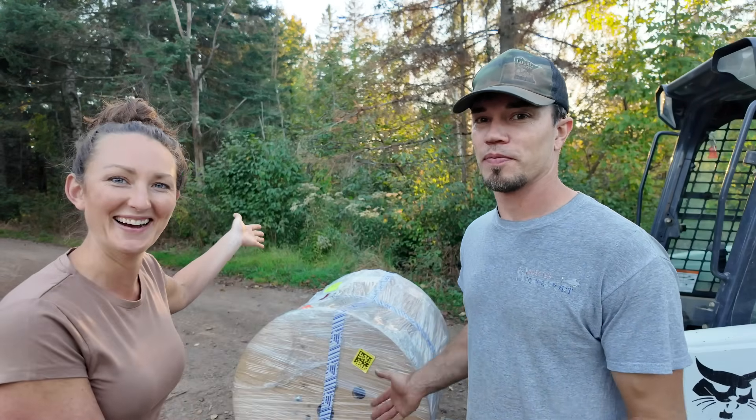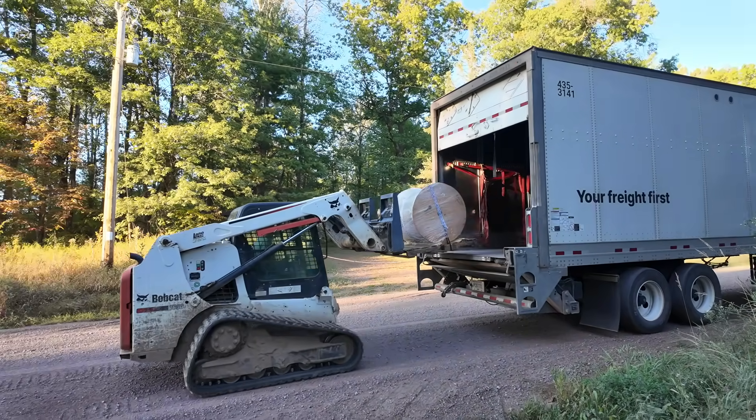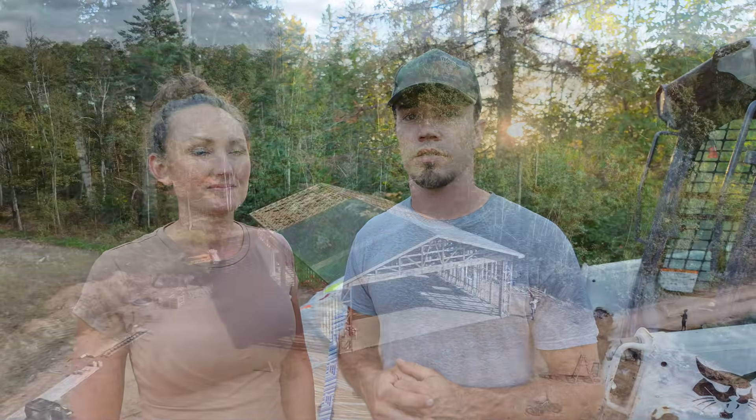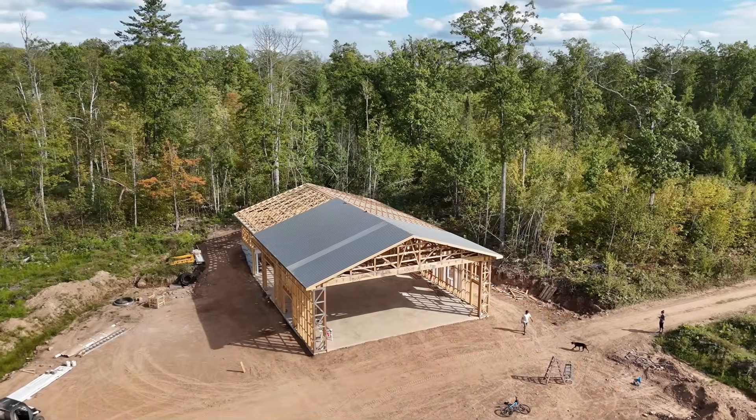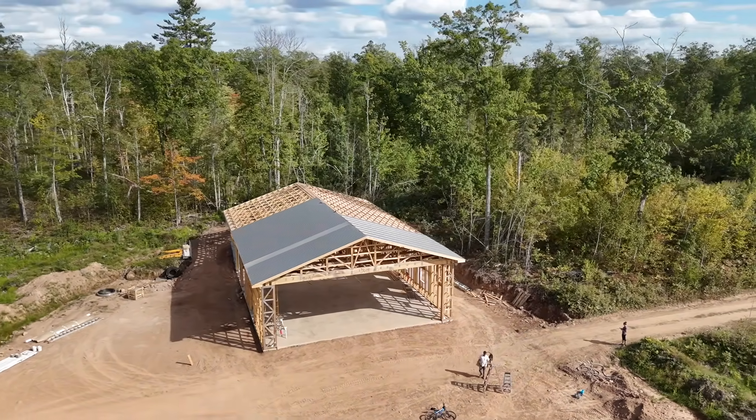What we have here is 3,000 feet of fiber optic cable just delivered — fresh off the truck. Turns out shipping was almost as much as the cable. We have about 2,600 feet back to where my office is going to be in the shop we're building right now, and then from there we'll connect the shop to the house once it's in place.